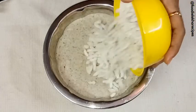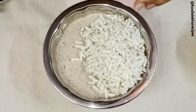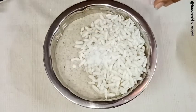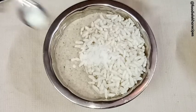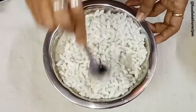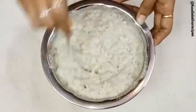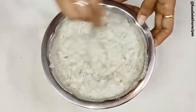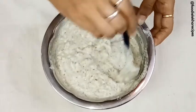In our idli batter we are now adding puffed rice, salt as per taste, and fruit salt. Let's mix it well. We have now mixed this batter well, and the idli batter is ready.